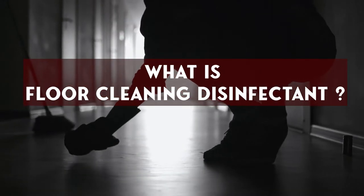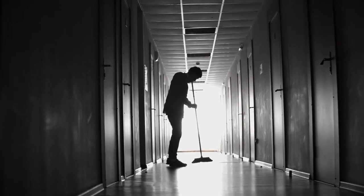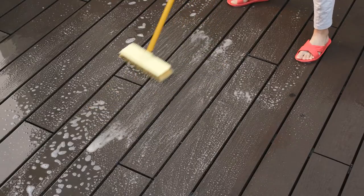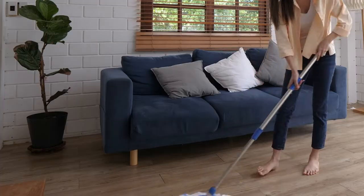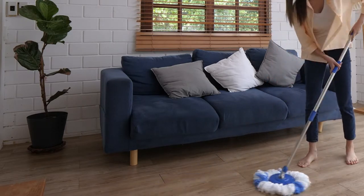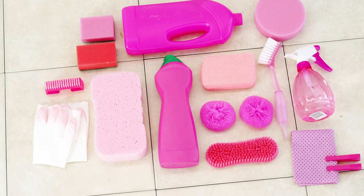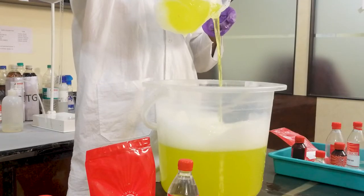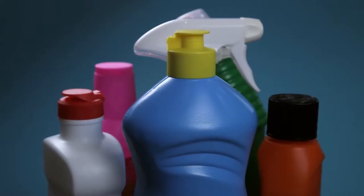What is a floor cleaning disinfectant? Is it just the product which we use to keep our floor clean? No. Floor cleaning disinfectant, besides cleaning, kills germs like bacteria as well. Available floor cleaning disinfectants in the market are quite costly. But what if you can make it at half the price of the products available in the market?